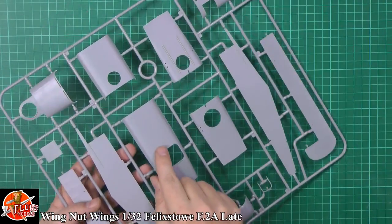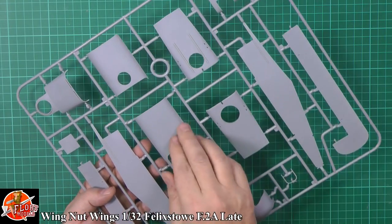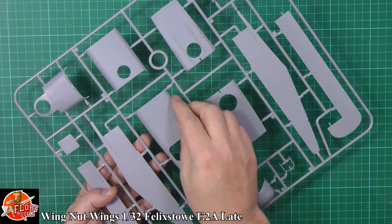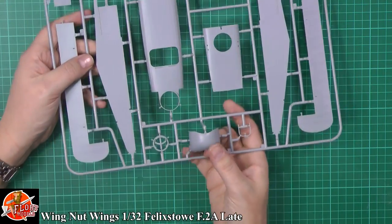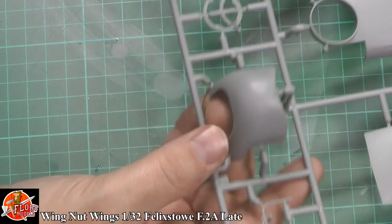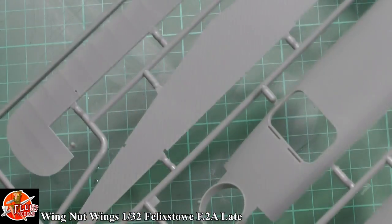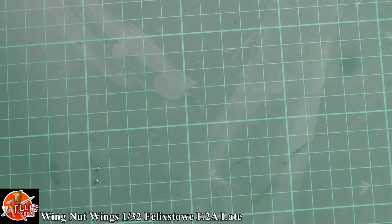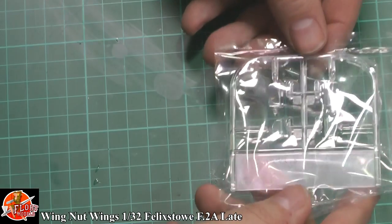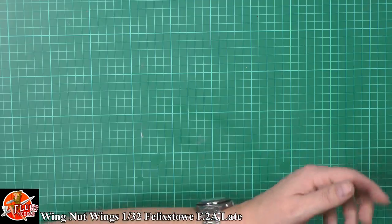Generally the outer texture — catch it in the light and you can see the dope linen effect wraps right the way over all the formers, beautifully done. Down here I'm assuming we've got the front — I don't know if it is wood but it certainly looks like it. Generally the quality of the moulding is amazing. I don't think we need to look at the glazing — they're just standard flat parts and they look great.